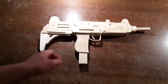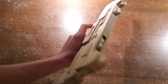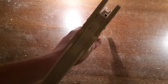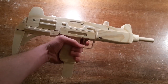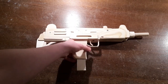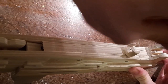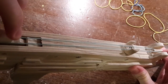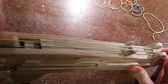After about 8 hours of work the Uzi is finally finished. Reloading is simple. Just hook a rubber band onto the front of the gun and put it onto the wheel. Then repeat until it's too hard to turn it back.